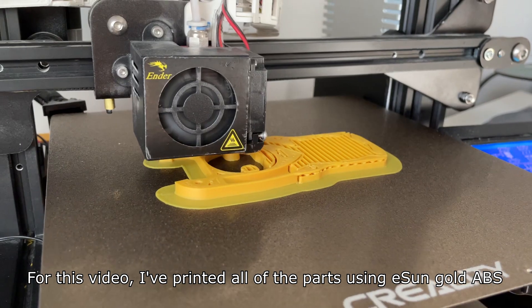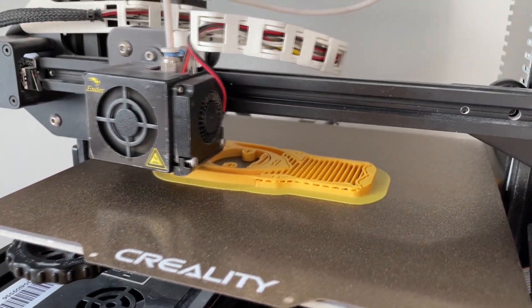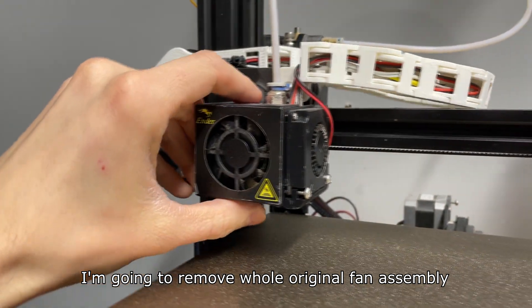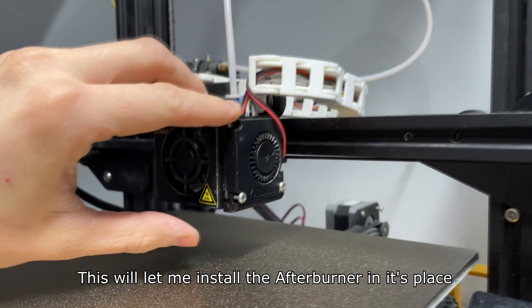For this video I've printed all of the parts using ISUN Gold ABS. I'm going to remove the whole original fan assembly. This will let me install the afterburner in its place.